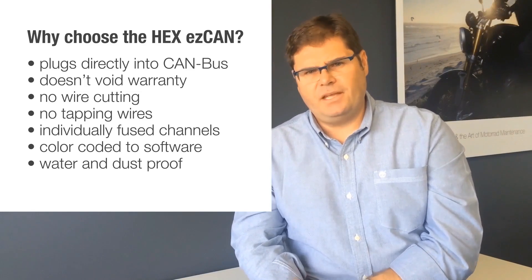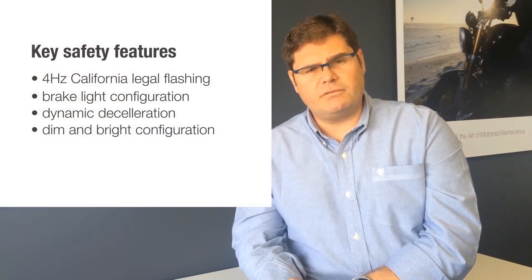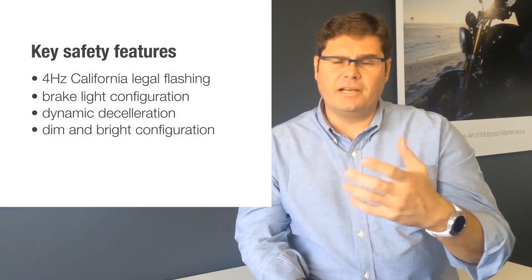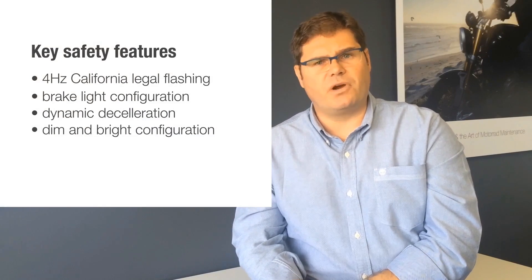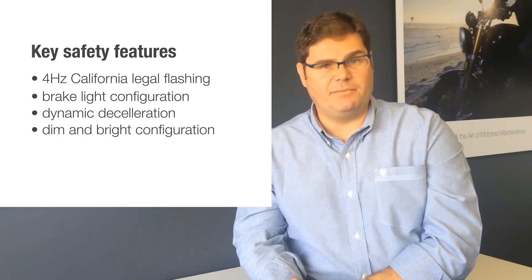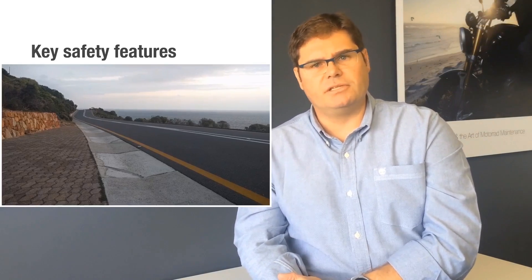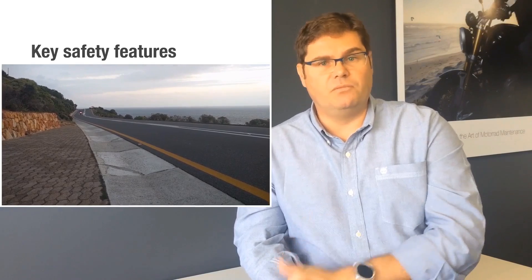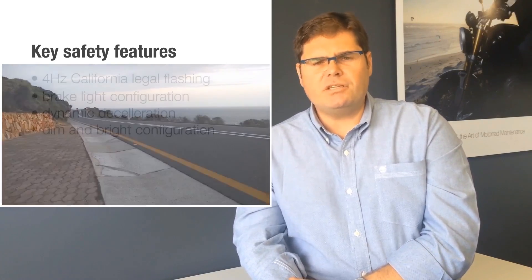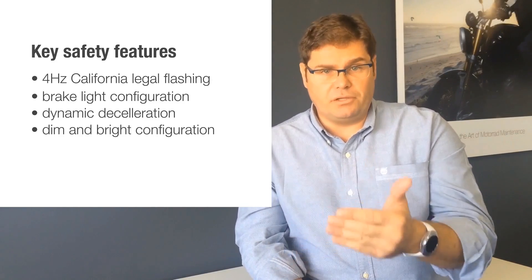Let's look at some other key features. As I mentioned, it's water and dust proof, which is pretty important when you're on a motorbike. We also integrate a couple of key safety features. For the brake light, you've got the standard additional brake light, four hertz California-legal flashing, and something very similar to BMW dynamic braking — meaning if you decelerate faster than a certain threshold, the additional brake light will flash, getting the attention of the person behind you and hopefully preventing an accident.